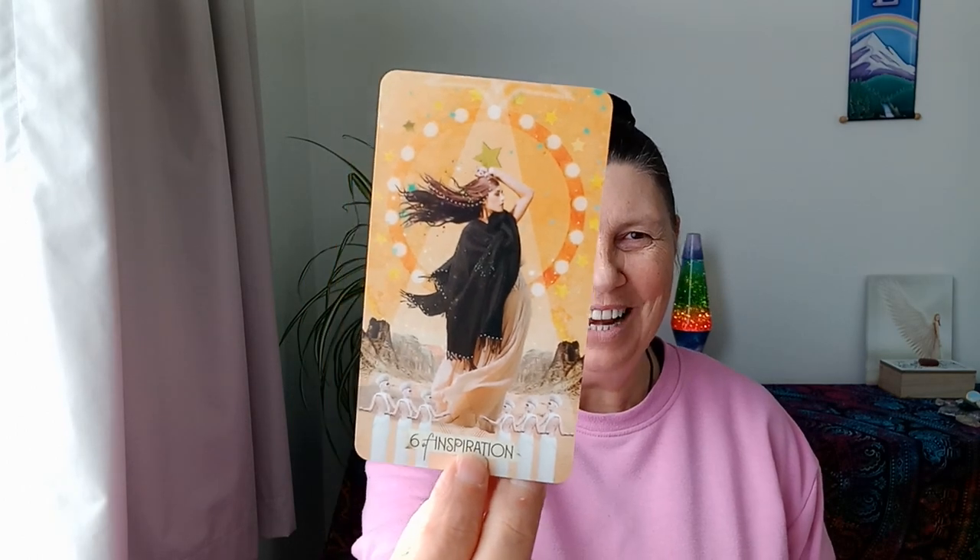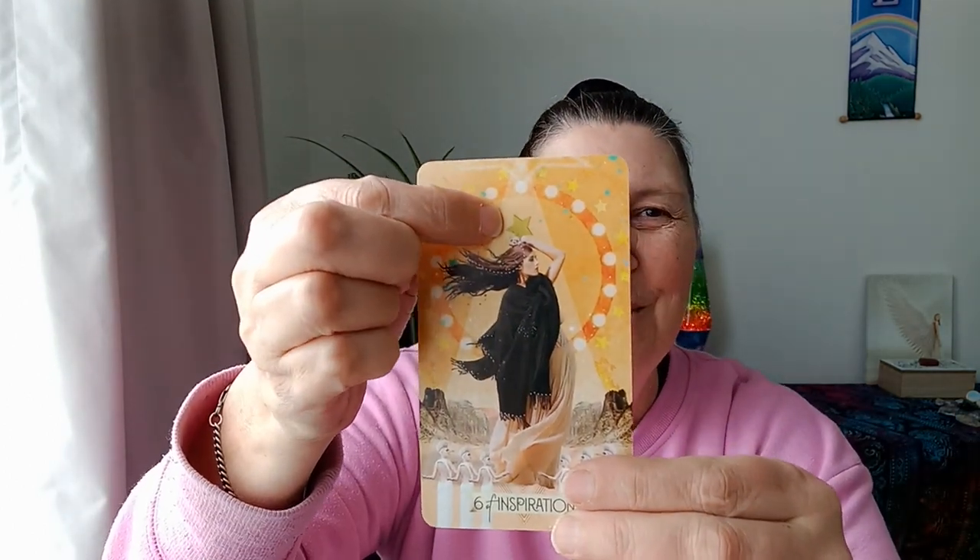You're going to start traveling along this new journey with confidence. We have the Six of Inspiration here as well, which I absolutely love. I feel like this is you - there's a star on top here. This is definitely you standing in the spotlight, going: yeah, I totally own this. There are people down below here really looking up to you in the sense of what progress you have made. And this is the important thing - to reward yourself for that, to really go: wow, I've come such a long way. I've made this progress. I am a star.